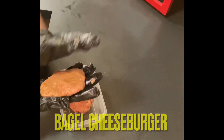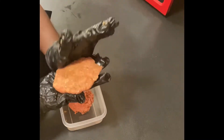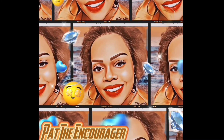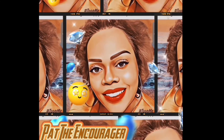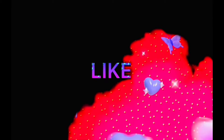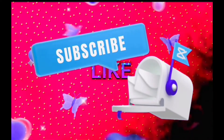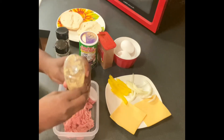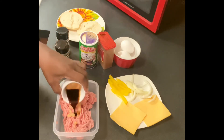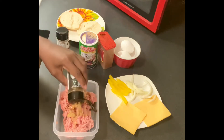Hey everyone, today we are going to make a delicious bagel cheeseburger. What's up everybody, welcome back to my channel. If you're new here, it's your girl Pat the Encourager. Today guys, I am going to make a good homemade cheeseburger.